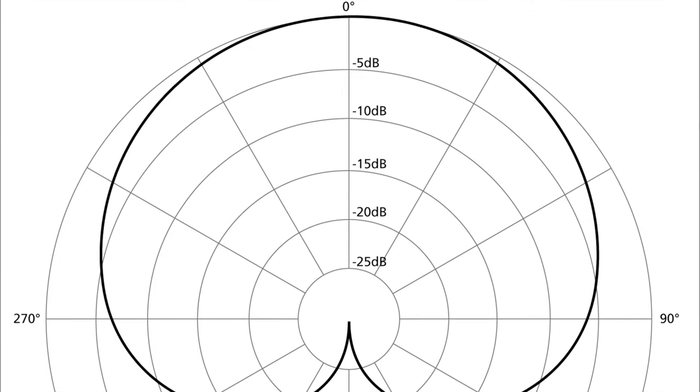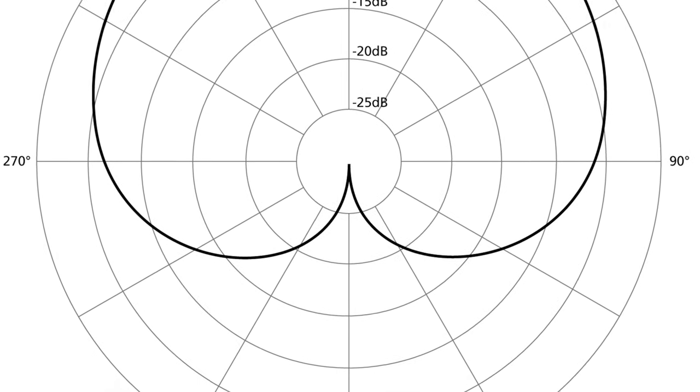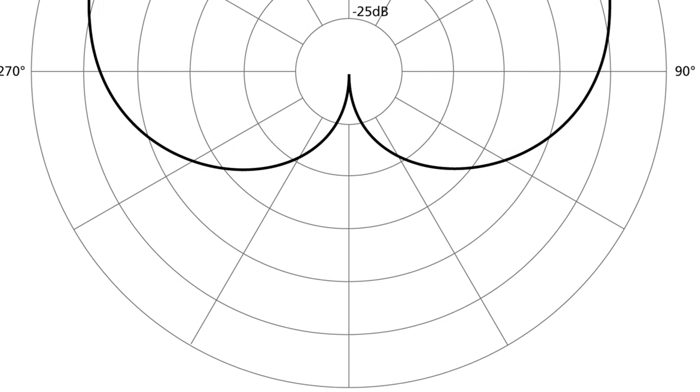So let me show you what the cardioid mic pattern looks like and how it rejects. You can see there's a little kind of divot in the back of that one pattern — that's the rejection zone on the cardioid microphone. The other is the Omni, which picks up everything. It'll pick up your wife talking to you behind you as you're going down the road. The Omni is not the way to go if you're having these problems. Now, it only seems to be on the GoPro Hero 9, so I'm not sure what they've done to the software, but hopefully they're going to fix it in the next round of firmware and software.